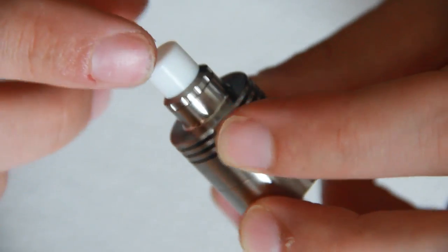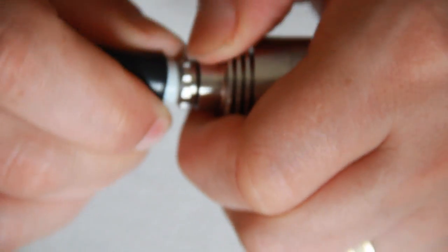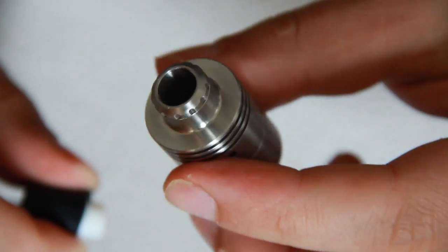As standard it comes with its own Teflon drip tip. You can remove this — it can be quite tricky to get out with your hands because of its size, so I just use a vape grip — and you can fit in any 510 drip tip you want to use.